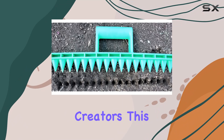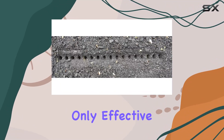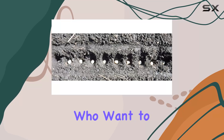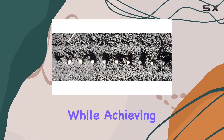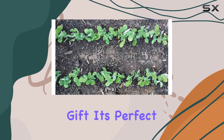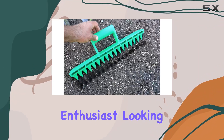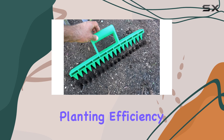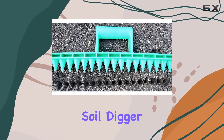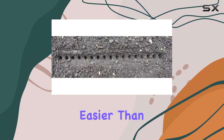Designed by the original creators, this tool is not only effective but also crafted to last. It's a game changer for gardeners who want to simplify their planting routine while achieving optimal results. As a unique and practical gift, it's perfect for any gardening enthusiast looking to enhance their planting efficiency. Embrace the future of gardening with the Seed in Soil Digger and make planting easier than ever before.